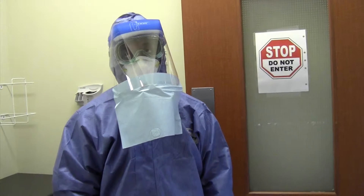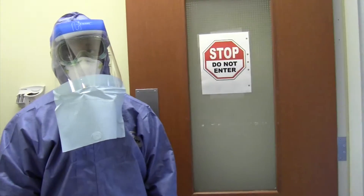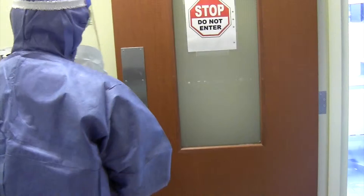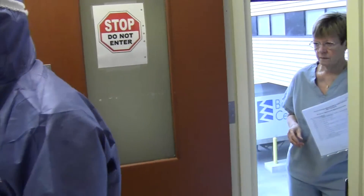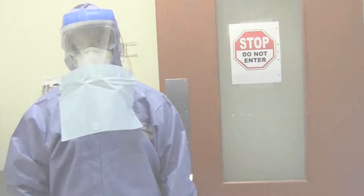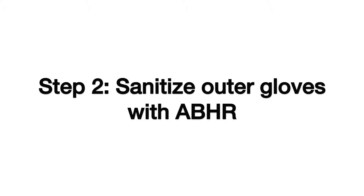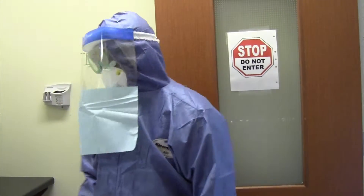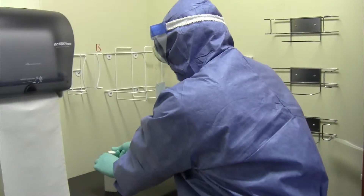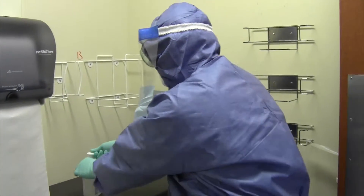Step 1: The PPE observer now completes a visual inspection of the clinician's PPE for gross contamination. Step 2: Sanitize outer gloves with alcohol-based hand rub. The outer pair of gloves is the most contaminated PPE and must be removed first.